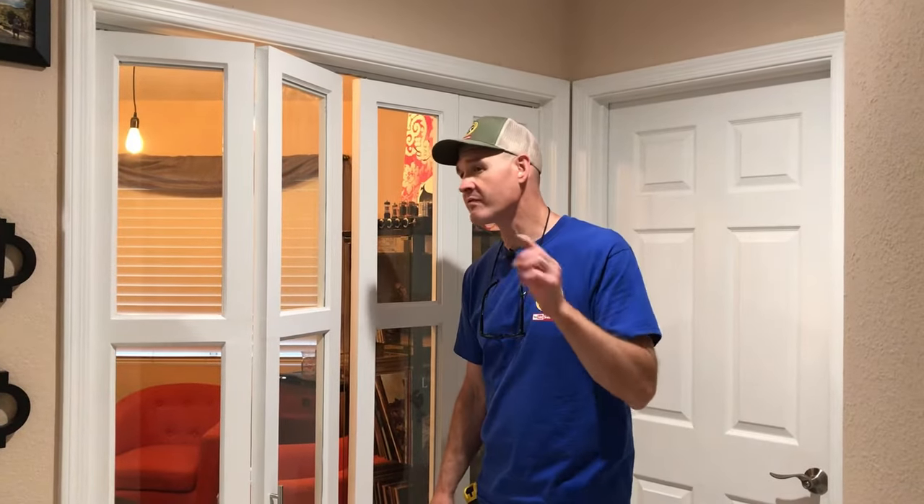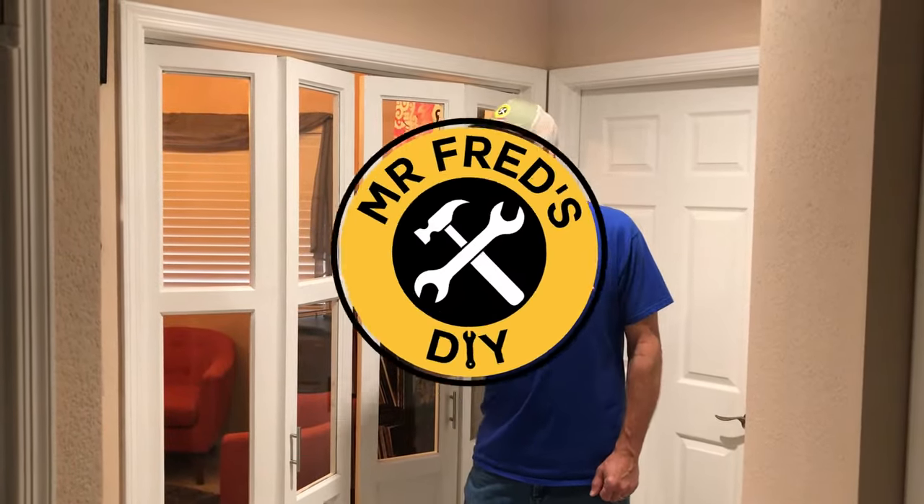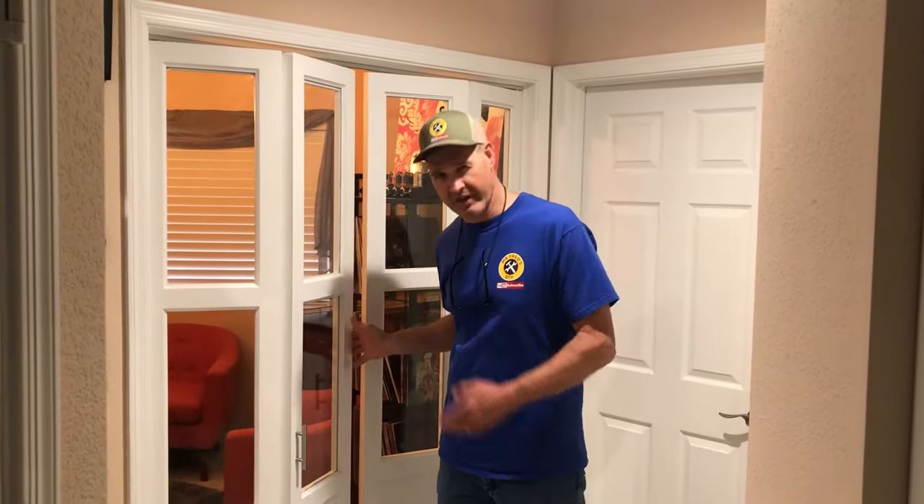Today's video is a step-by-step how-to for building custom bi-fold doors. I'm going to show you exactly how we built them from assembly to installation, step-by-step how we made these doors. Don't forget to tune in to the end of this video where I'll show you all the measurements of the opening and the building plans we used to make our doors.